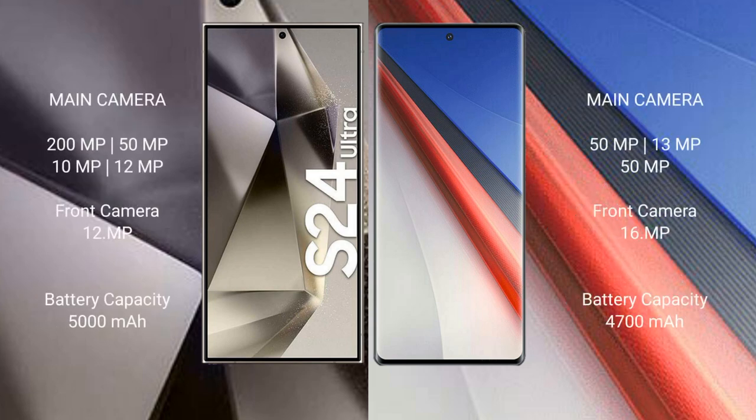Samsung Galaxy S24 Ultra features a quad camera setup: 200MP plus 50MP plus 10MP plus 12MP, and a front camera of 12MP. Vivo iQOO 11 Pro features a triple camera setup: 50MP plus 13MP plus 50MP, and a front camera of 16MP.